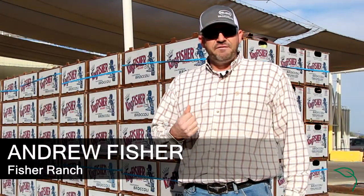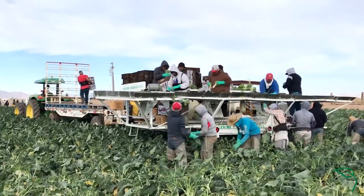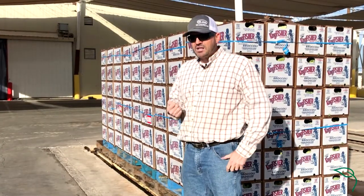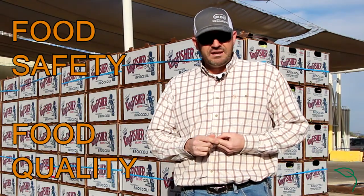Immediately after we get the broccoli out of the field, after it's been packed and put on a pallet and brought in on trucks, it's very important that we cool the broccoli as quickly as possible. That's for both food safety reasons and for food quality reasons.